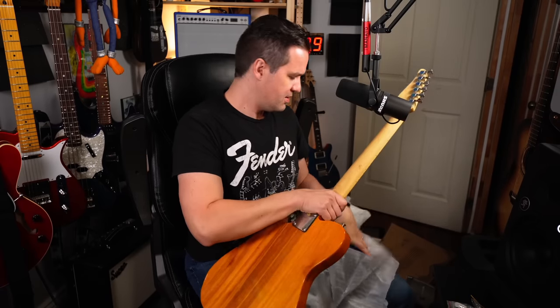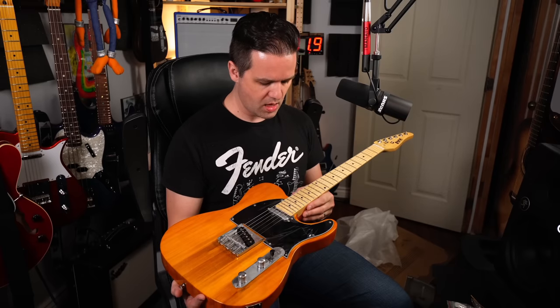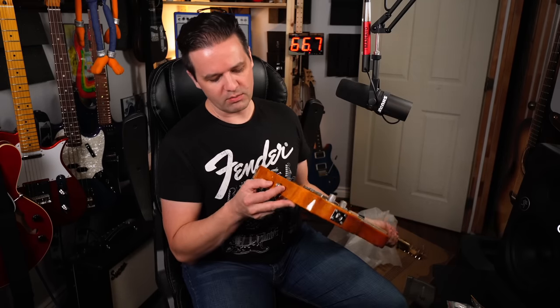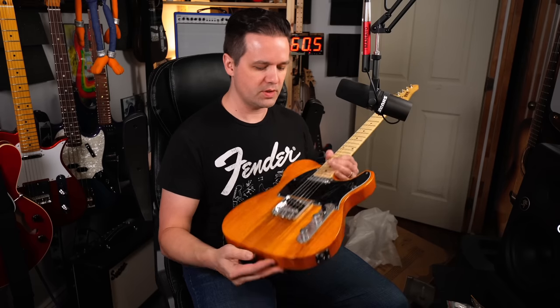Really light — I'm really shocked how light this is. What is this weight? This might be the lightest guitar I've ever had. There's like cardboard stuck in there. This is quite interesting. It's still warming up — I hope the nitro doesn't crack. Just joking, it's not nitro.